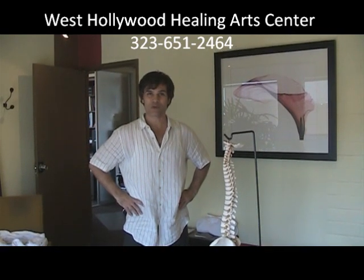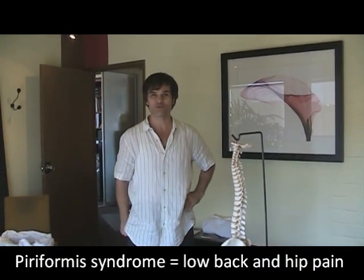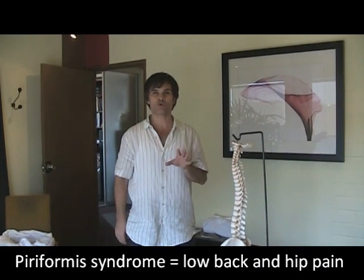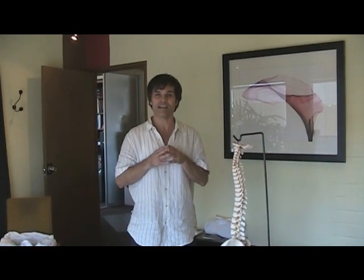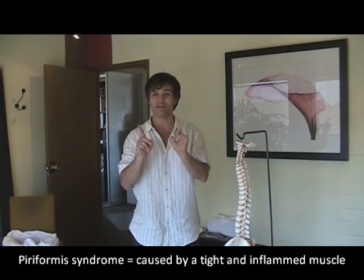Hello, I'm Dr. Nick Campos from the West Hollywood Healing Arts Center, and I want to talk to you today about piriformis syndrome. Piriformis syndrome is a condition of low back pain and hip pain that is caused by a tight, inflamed muscle.